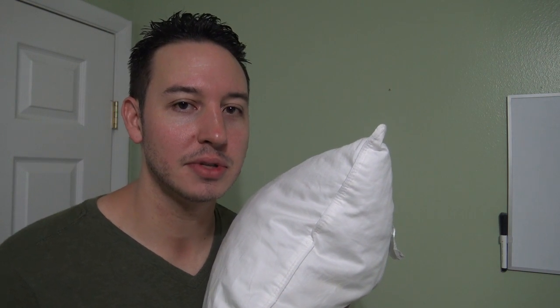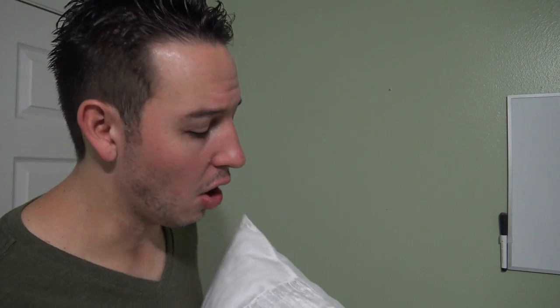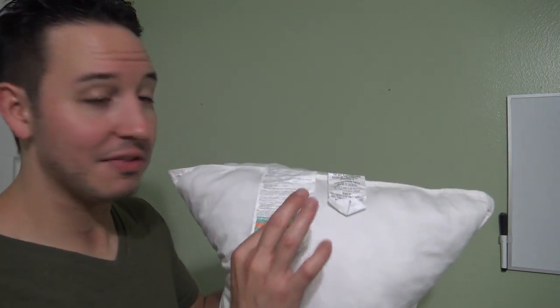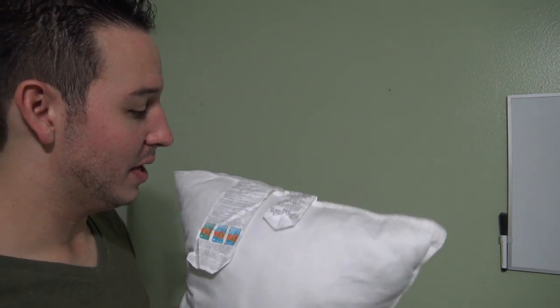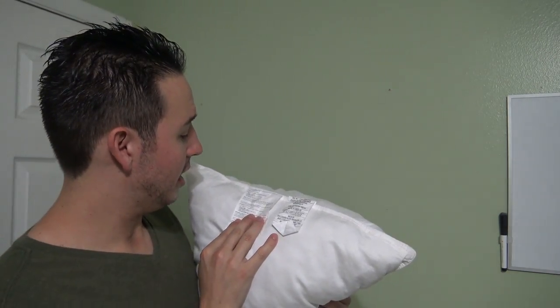Let's talk about how to wash pillows — it's basically pretty easy. I'm gonna give you a level one cleaning and a level two cleaning. The most important thing you want to know before you start is: is my pillow machine washable? It's real simple to find out. All pillows have a tag, and the tag tells you exactly what to do.